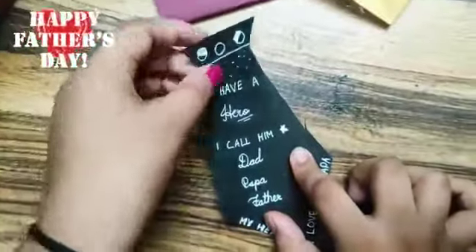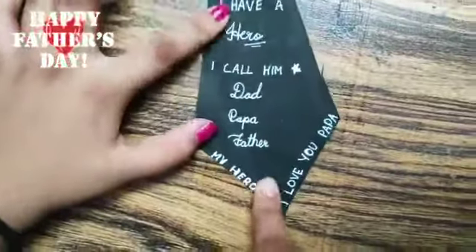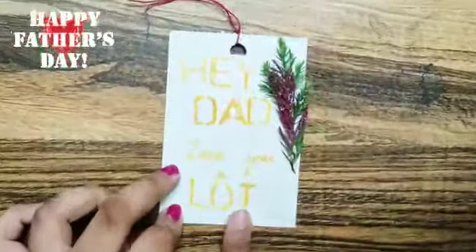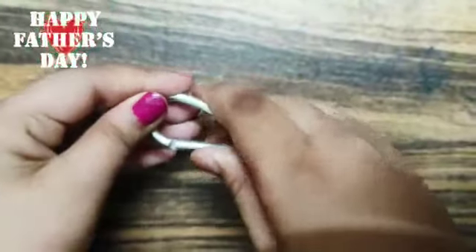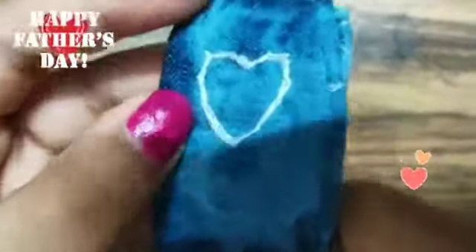So this is also a bookmark. 'I have a hero, I call him Dad, Papa, Father.' This is also a gift tag and I have written 'Hey Dad, love you a lot.' Here also we have a glitter leaf and my Papa's photo. This is a keychain holder — this will also make some sound if you shake it. This is also a keychain holder. I have also made a small heart here. I have actually stitched it.